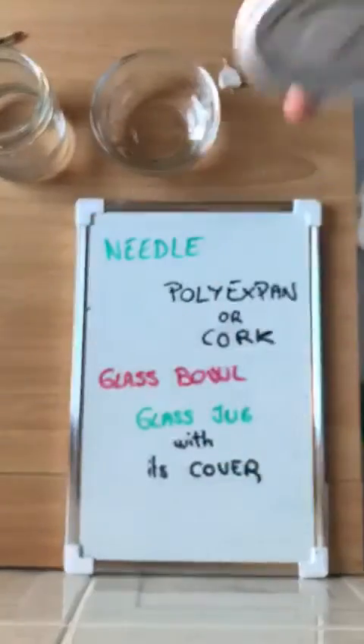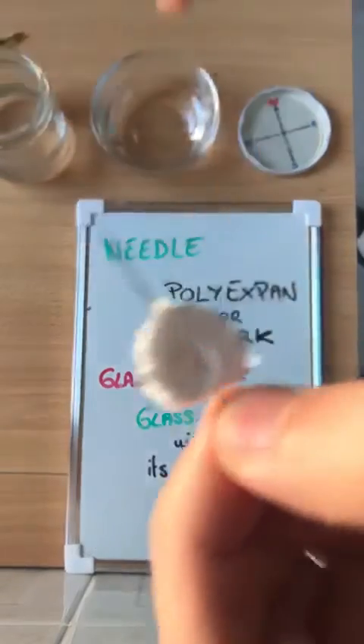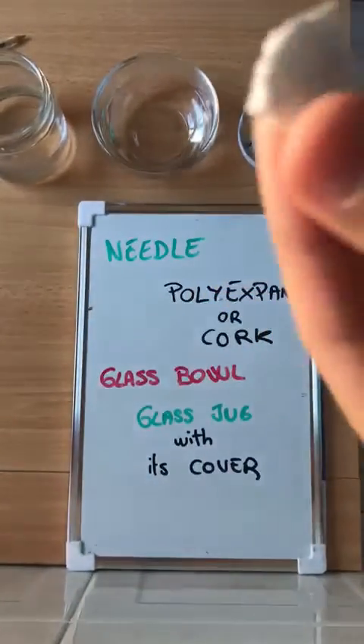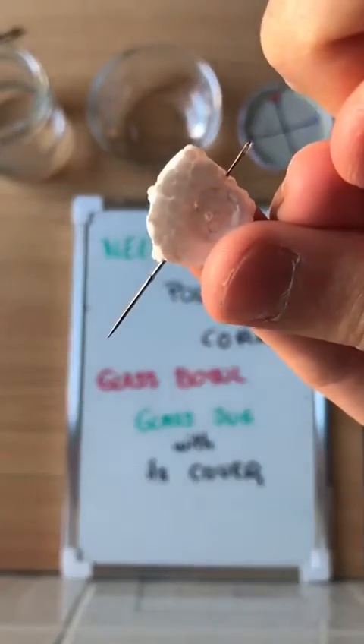It's simple. We have to cut a small piece of the polystyrene, like that one, and we are going to put the needle inside it, like this. It's simple.